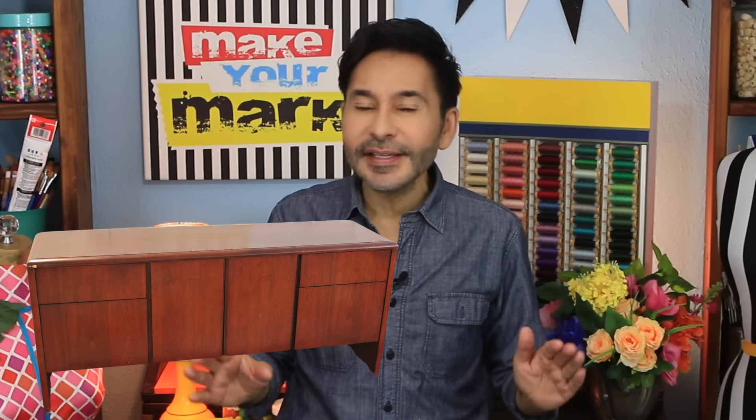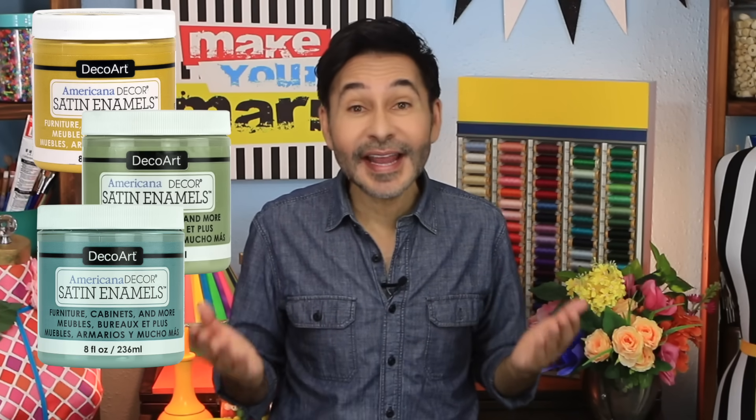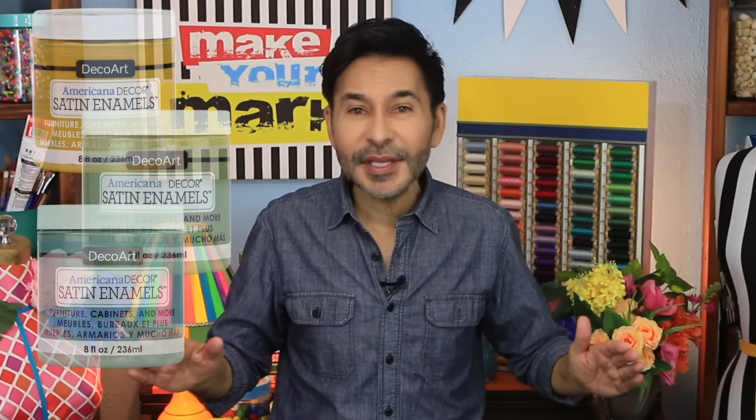Hey DIYers, I'm Mark, and today on Make Your Mark, I am upstyling an old credenza that I picked up for 30 bucks at a yard sale. And I'm going to show you how to use DecoArt's Americana Decor satin enamels to turn almost any piece of furniture from boring to beautiful.